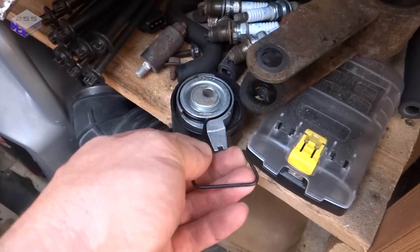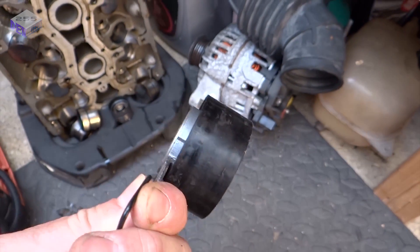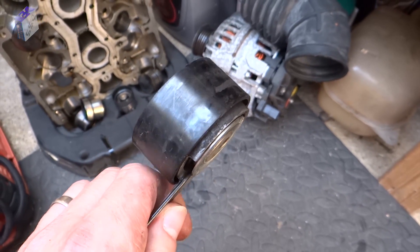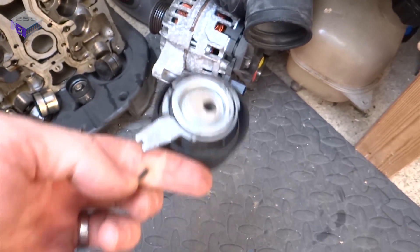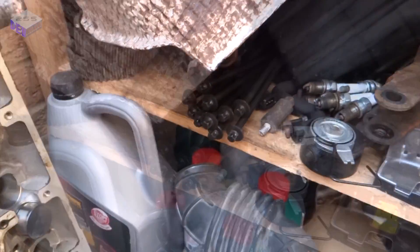And this is the culprit right here — the tensioner for the cam belt decided to come adrift because the bolt was loose on it. So the belt was absolutely fine, but it had slipped off. One bolt caused a catastrophic failure.